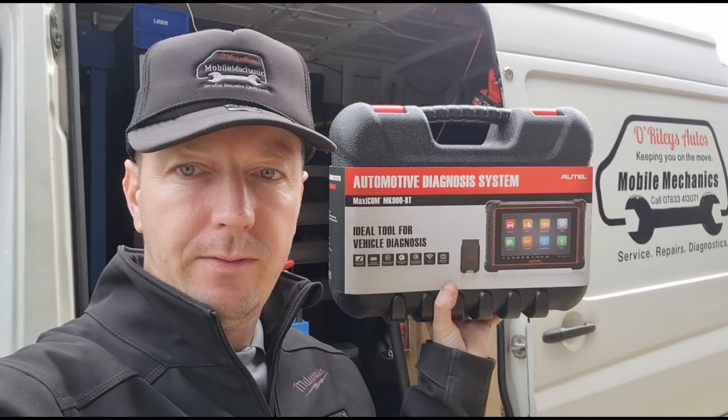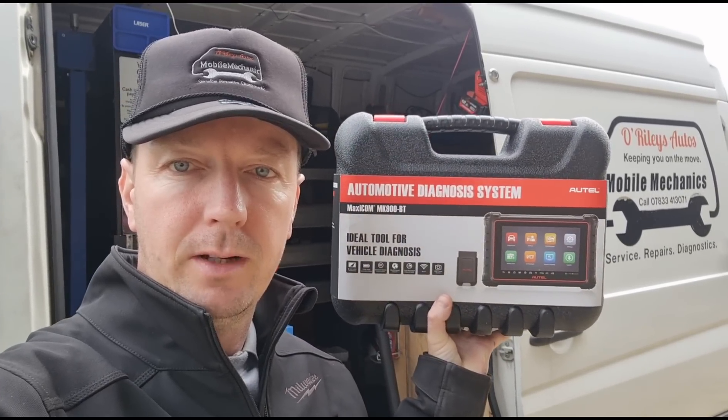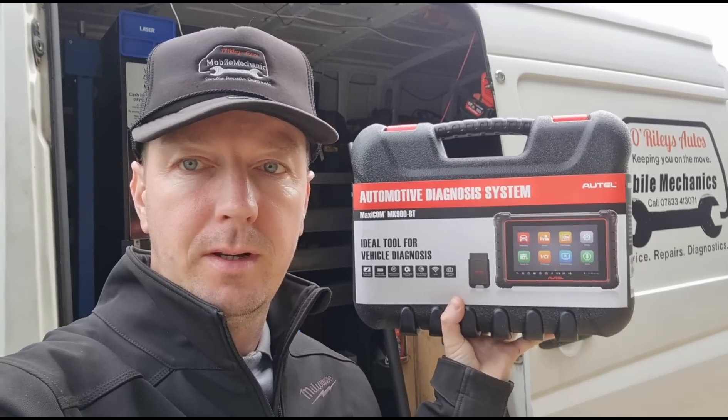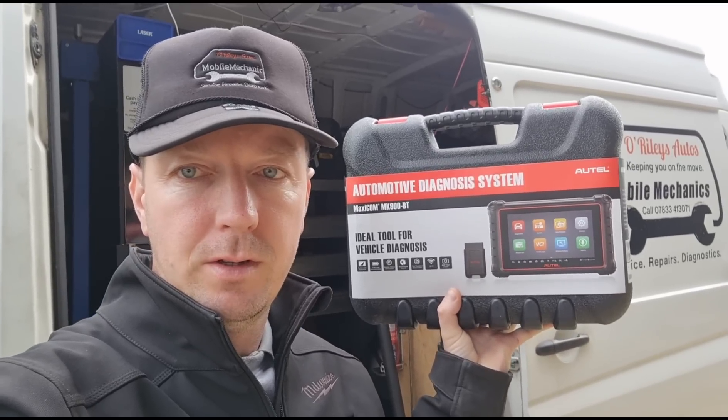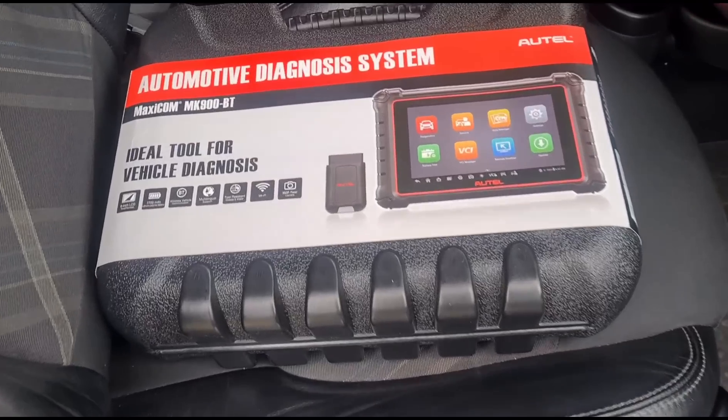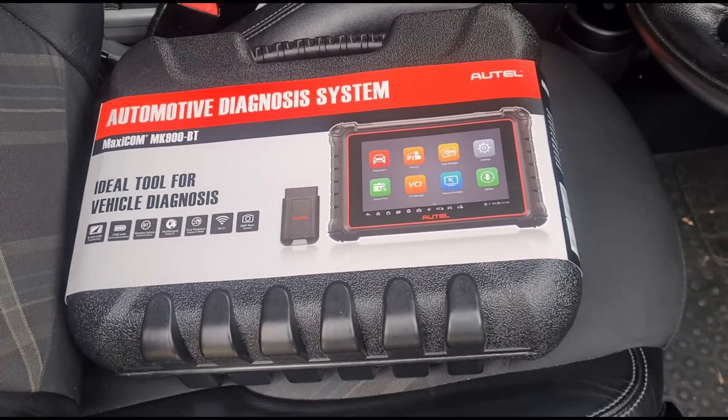Hello again, it's Jimmy here at Orwellies. I have another diagnostic scan tool to look at today - it is the Autel MK900BT, the Bluetooth version. I've got a little car we can check it out on: a Mini Cooper diesel.